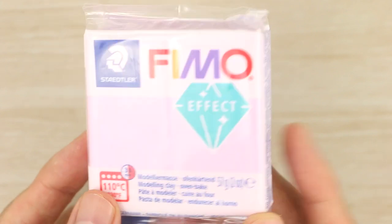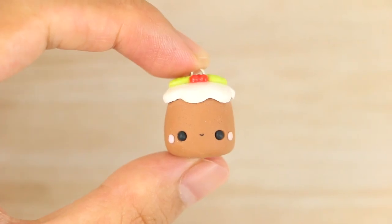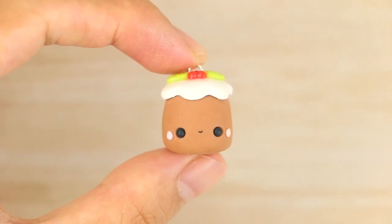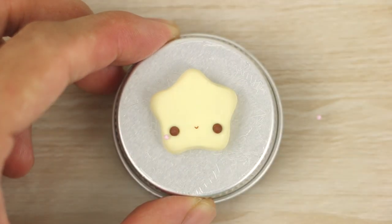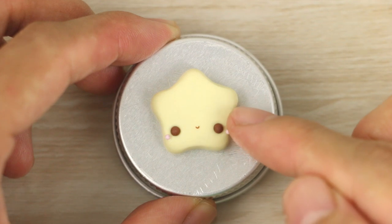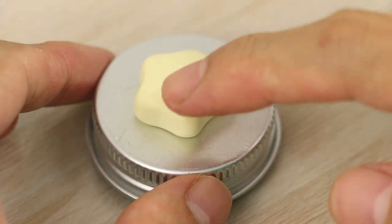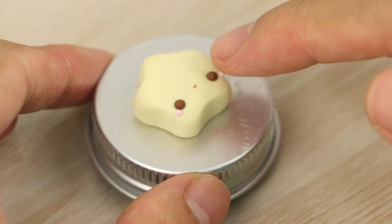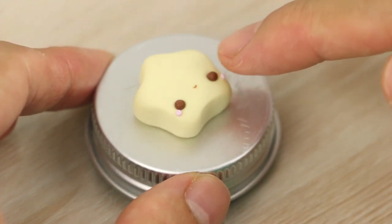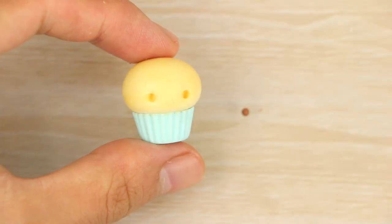For the clay version, I like to use Pastel Light Pink by Fimo. I find that this stands out a lot more on darker and brighter colored charms. I make these the same way as I make the eyes, then place them on the cheeks and flatten them very lightly with my finger. The same goes for an upright charm.